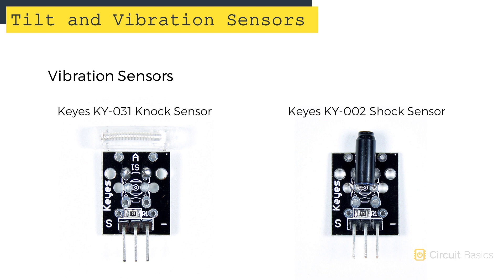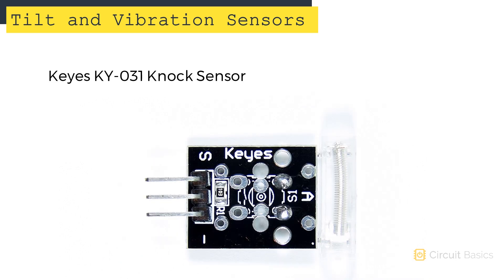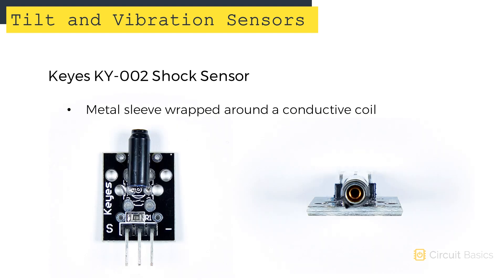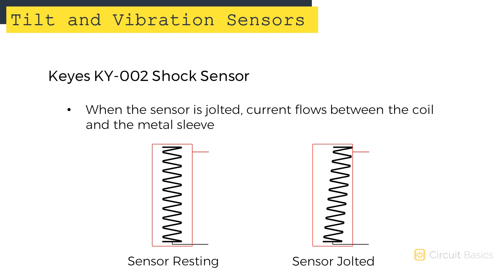The two vibration sensors we'll be using are the KY031 knock sensor and the KY002 shock sensor. Inside the knock sensor's plastic case is a conductive wire coil. When the sensor receives a jolt, the coil flexes and contacts an electrode, allowing current to flow. Shock sensors work similarly, but with this particular sensor there's a metal sleeve that wraps around the coil — a jolt causes the coil to flex and create an electrical contact between the coil and the metal sleeve.